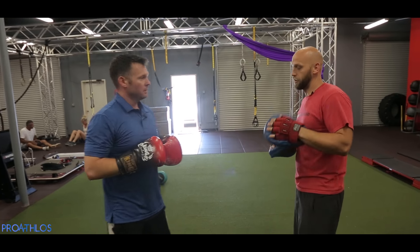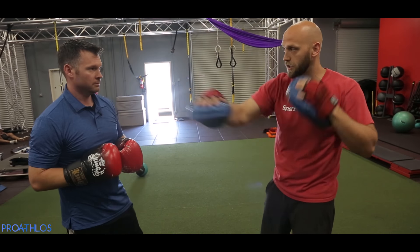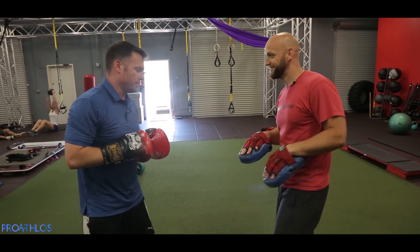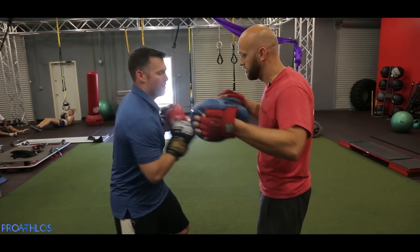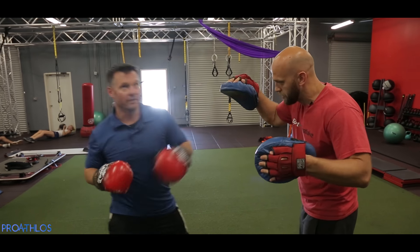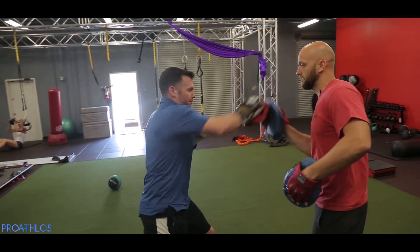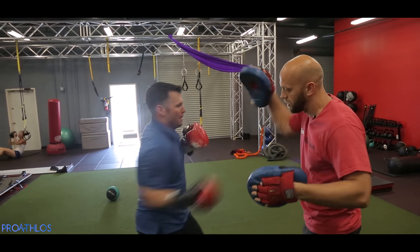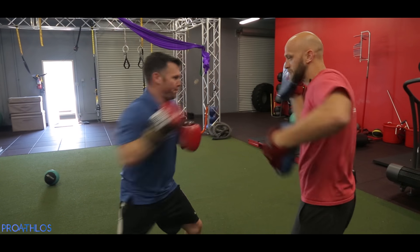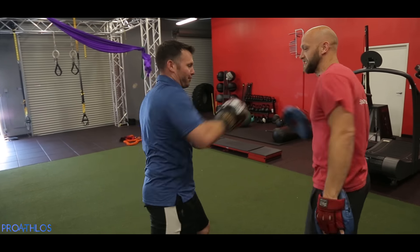Now another combo that I love to use is a six-three-two: right uppercut, left hook, right straight. In-close Mike Tyson stuff. Let's try this one out. Six — boom, boom, boom. Good. Loosen up. There you go. One more. Good.